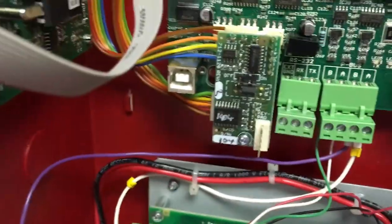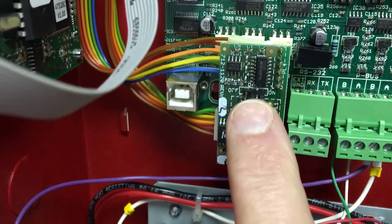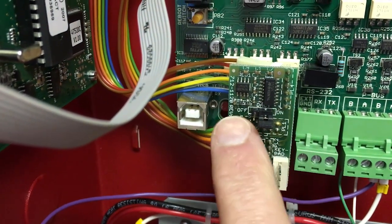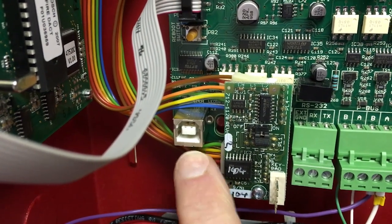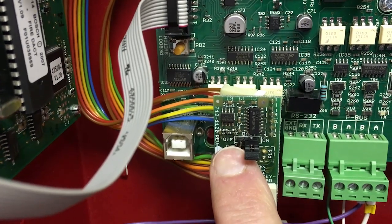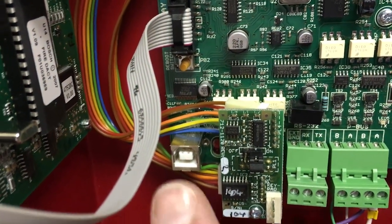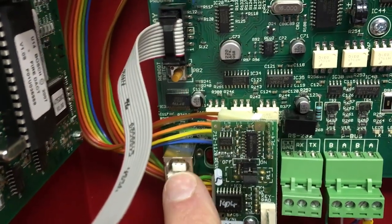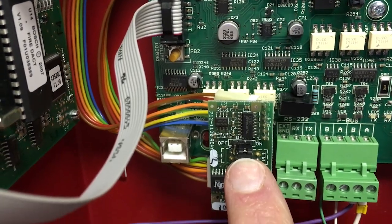One last thing — you can see there's a jumper right here with an on and an off position. If you needed to upload and download to the fire panel, put the jumper in the off position so you can interrupt communications from the motherboard to the digital communicator and talk through the USB port. Under normal conditions, put it in the run or right-hand side position.